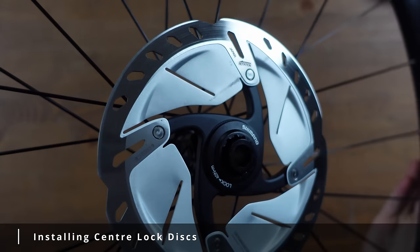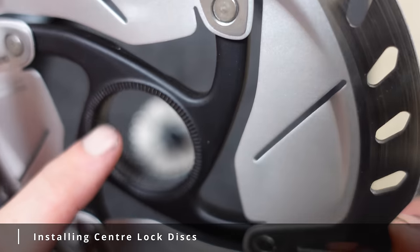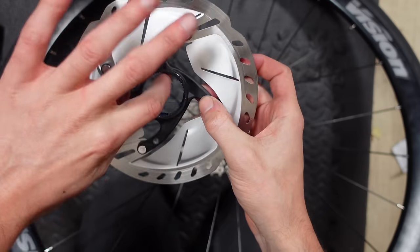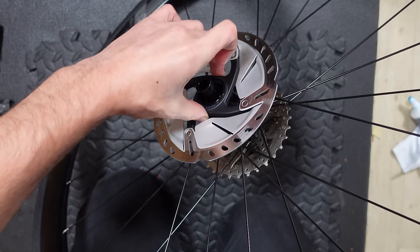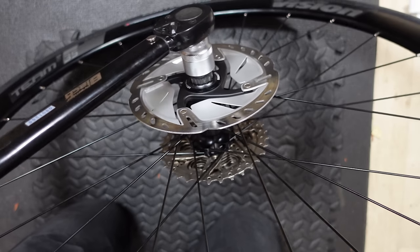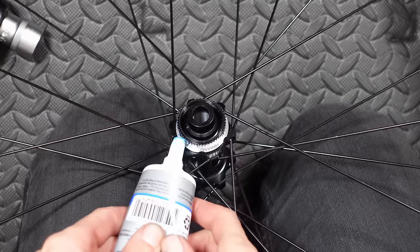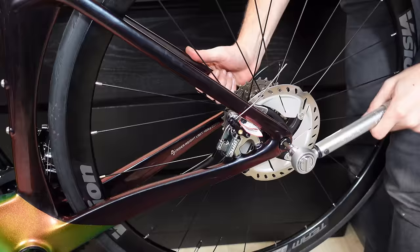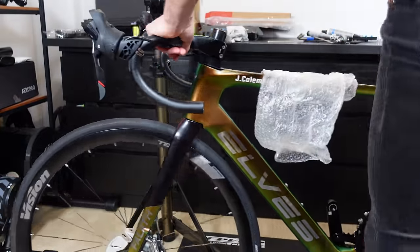The center lock discs are a similar setup. Grab some grease, get a load on the spline, and slide the disc onto the wheel. Grease the lock ring as well and start it by hand — those threads are delicate so don't go in like the Hulk; close your eyes, feel the rotation, and become one with your bike. Then bring out the torque wrench and tighten to 40 newton meters. Do the same for the other wheel, then chuck the wheels on the bike using a through axle tightened to seven newton meters. She can stand on her own two feet — it's an emotional thing to witness.